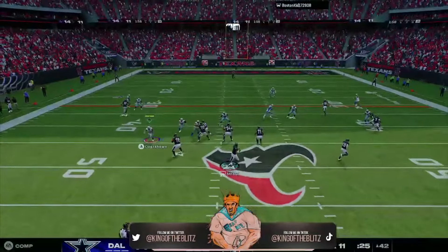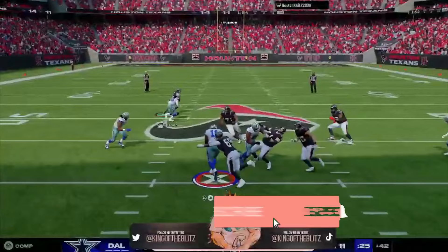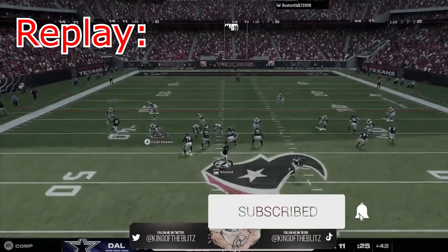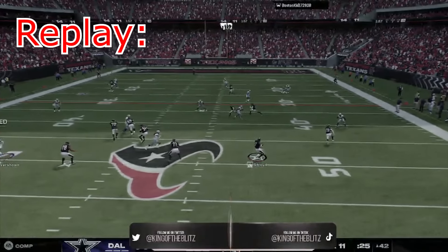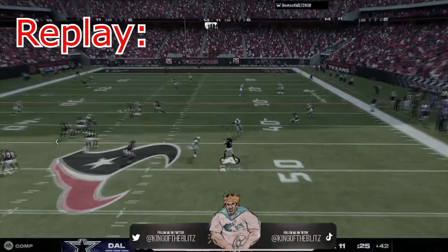He keeps getting the hike and going way to the right just to avoid this pressure, but with that comes many more mistakes. Here's the replay again — this was the two-man blitz version. We can also make this a three-man blitz, but we're giving you the setups and the play and where you get it.